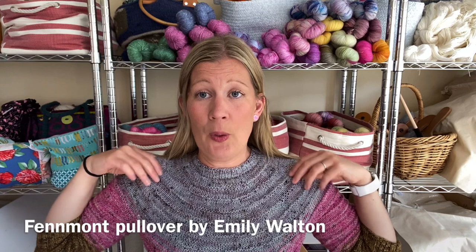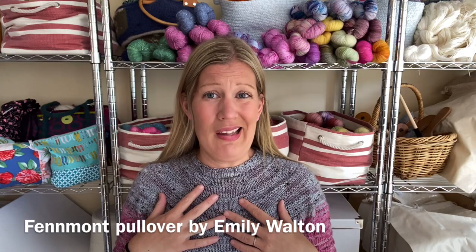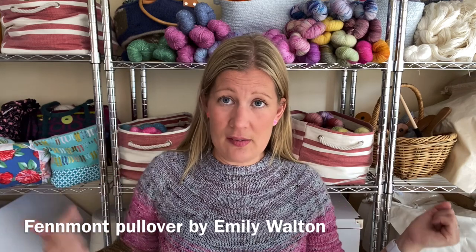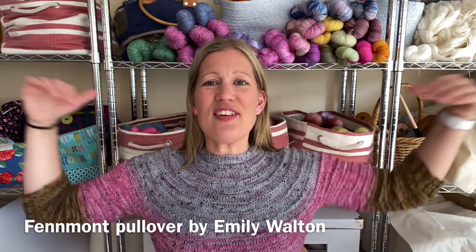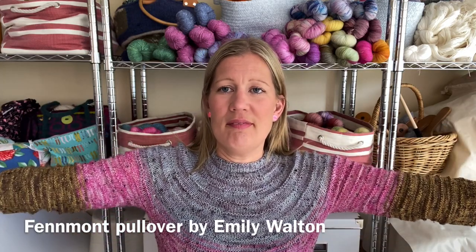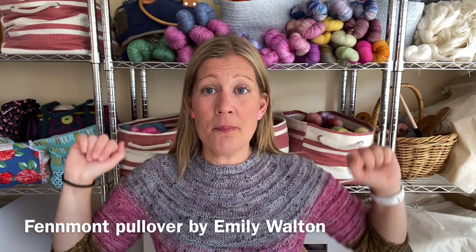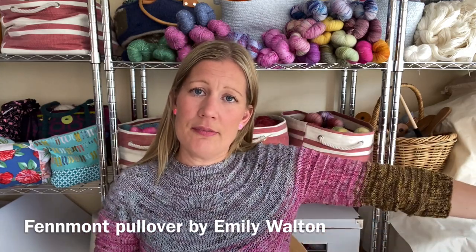And something I spoke about last time that I'm wearing now is my Fenmont pullover — I think it's by Emily Watson. I had mended this last time because there was a snag and a hole in the front, and now I'm wearing it. It's a good jumper for warmer weather. I've done it in three colours of Coal Girl Collective Tweed Base and I really, really like it.